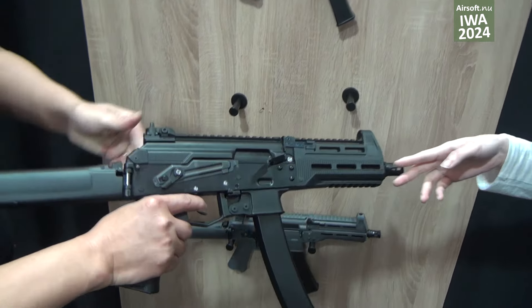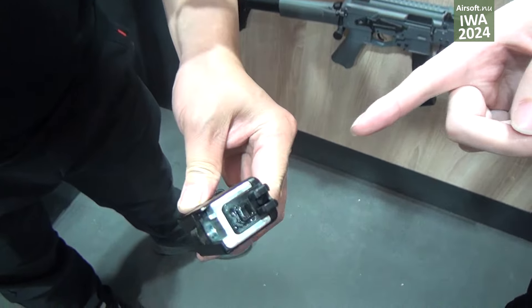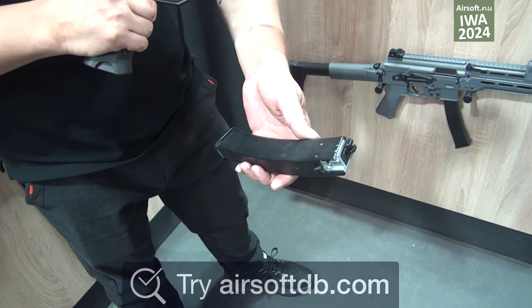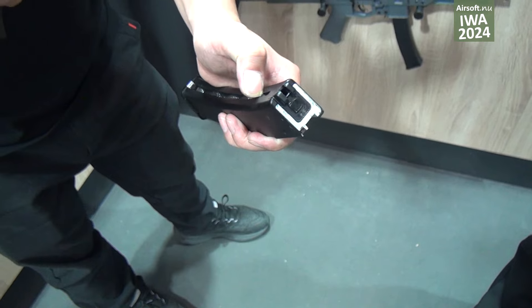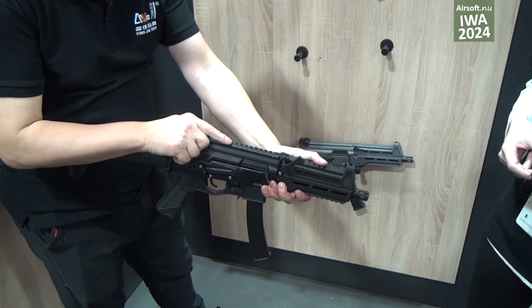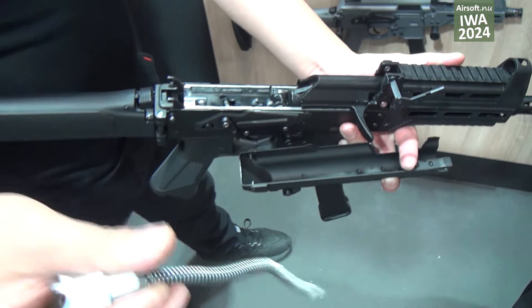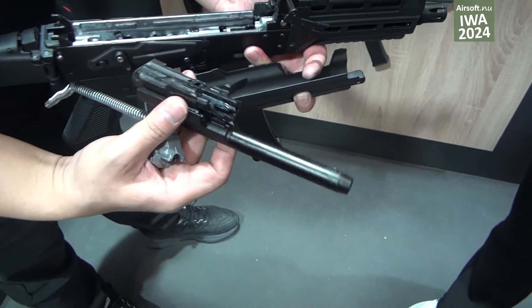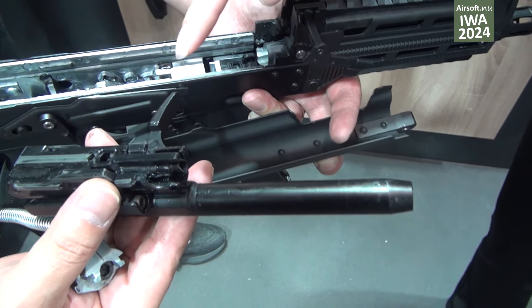This one is the GBB version of this model. This is the gas magazine. For this gas magazine, the BB capacity is 40 rounds. Our engineer says this is the MWS system for the gas.